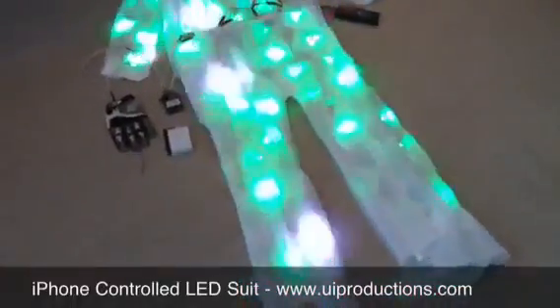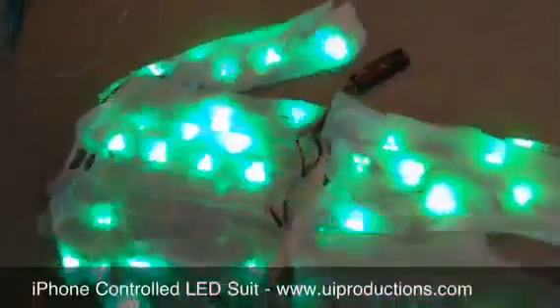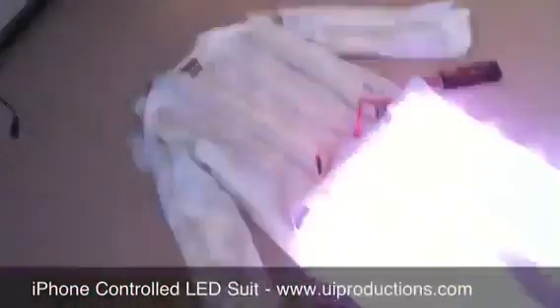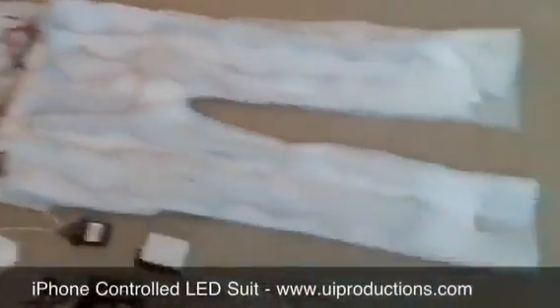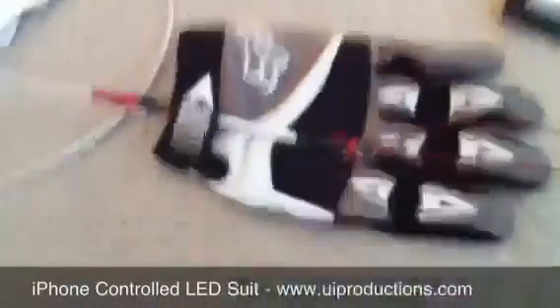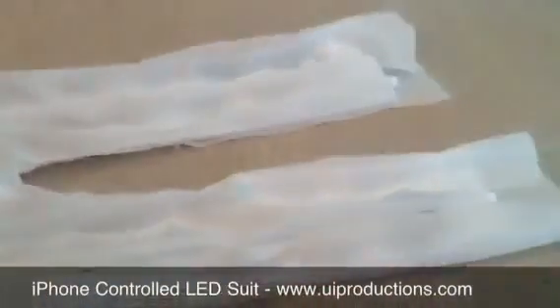That's kind of cool. The other sequence that I don't really have programmed yet on the iPhone, but is kind of cool that I wanted to demo, is this equalizer sequence. Basically, I have a microphone on this glove here, and when I detect audio snapping into the microphone, I convert that into light. This is an example of me just tapping on the microphone — you can see that it creates a sort of equalizer effect.